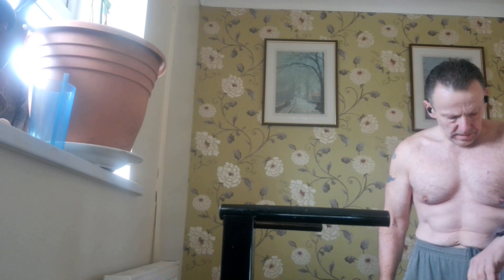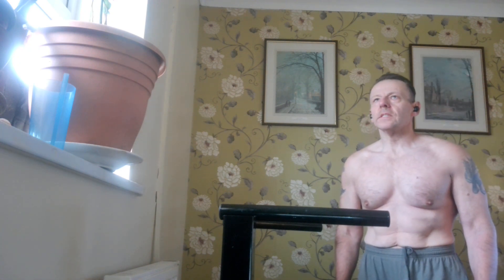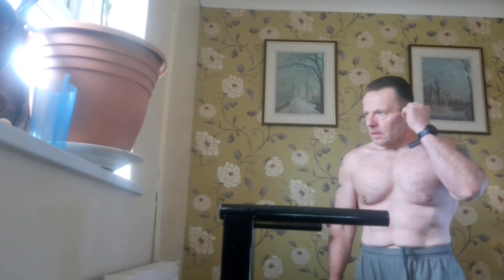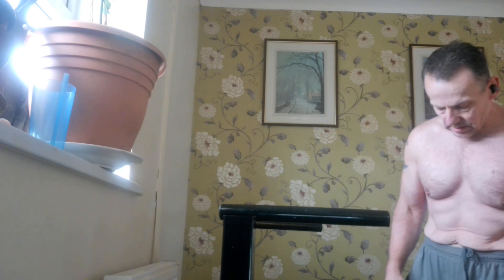9th February 2024, back again on the dips. The routine for this month is established. It's pull, push, legs, pull, push, legs — Monday, Tuesday, Wednesday, Thursday, Friday, Saturday. Sunday is going to be the punch bag.